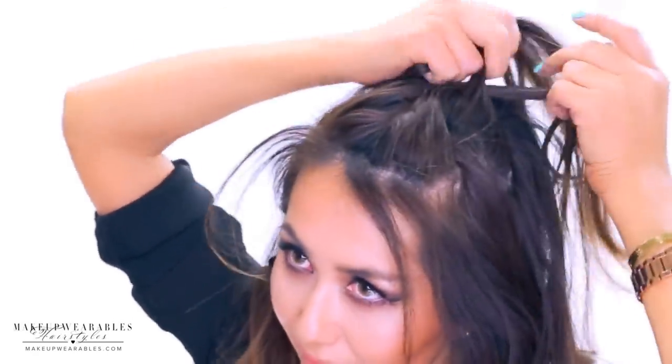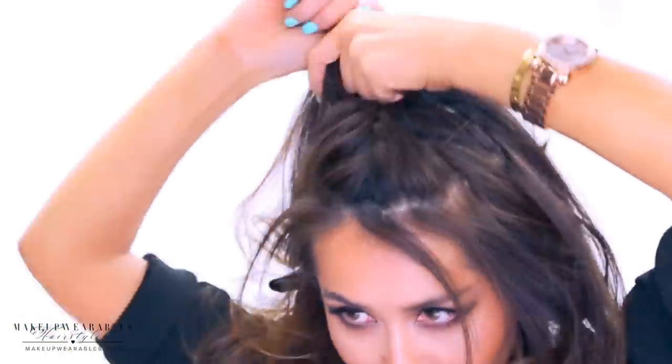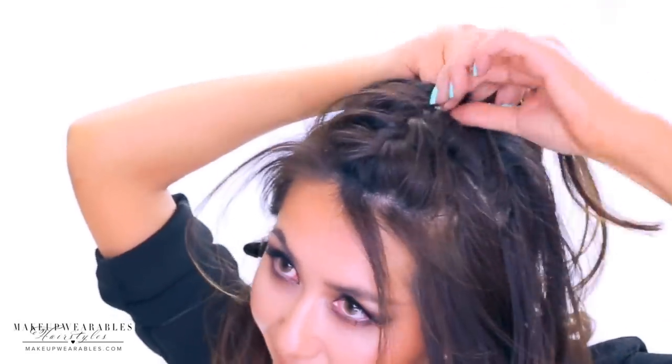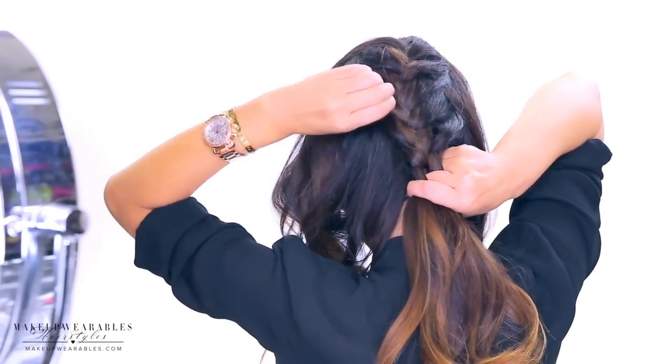We're going to French braid all three sections starting from the middle. To French braid, start with a normal braid by taking the side strands over the middle section, then adding hair to the side strands before crossing it over the middle section — just like a Dutch braid except we cross over instead of under. If you have layers, use something like a hair wax to keep it looking neat.